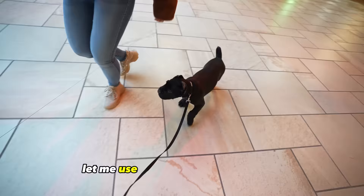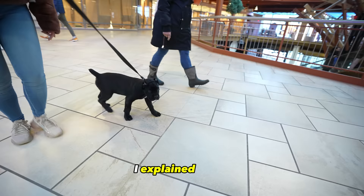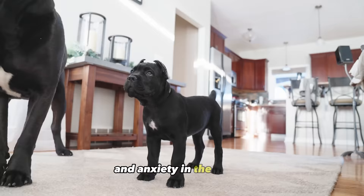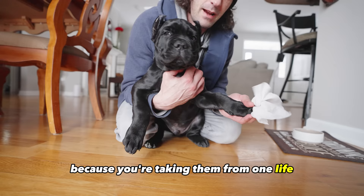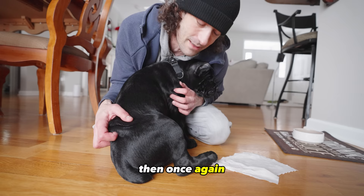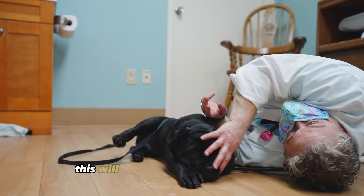Let me use myself as an example. When we got Bruce Wayne, Kara wanted to take two weeks off from work to spend time at home with him so we could adjust. I explained to her that by doing so, you're going to cause more long-term stress and anxiety in the puppy because you're taking them from one life to give them a new life they must adjust to, then once again completely changing that life for a third time. This will cause a lot of confusion in your Cane Corso puppy.